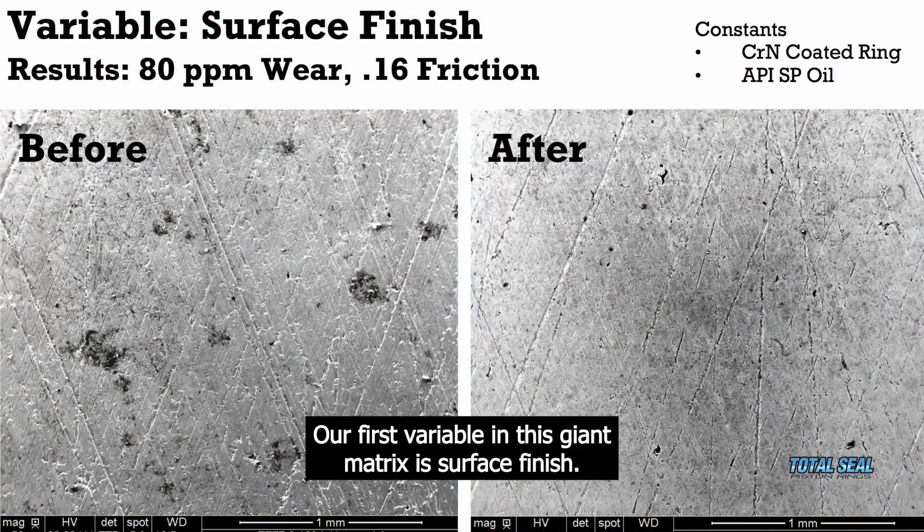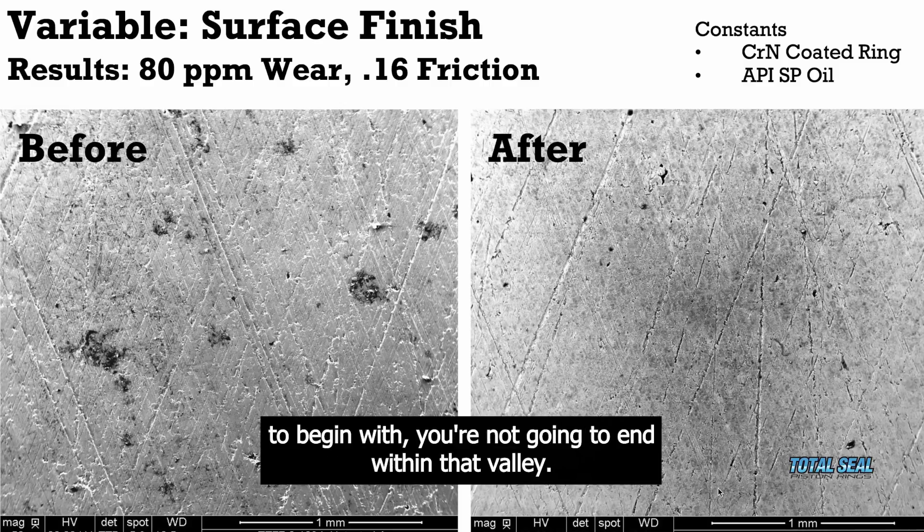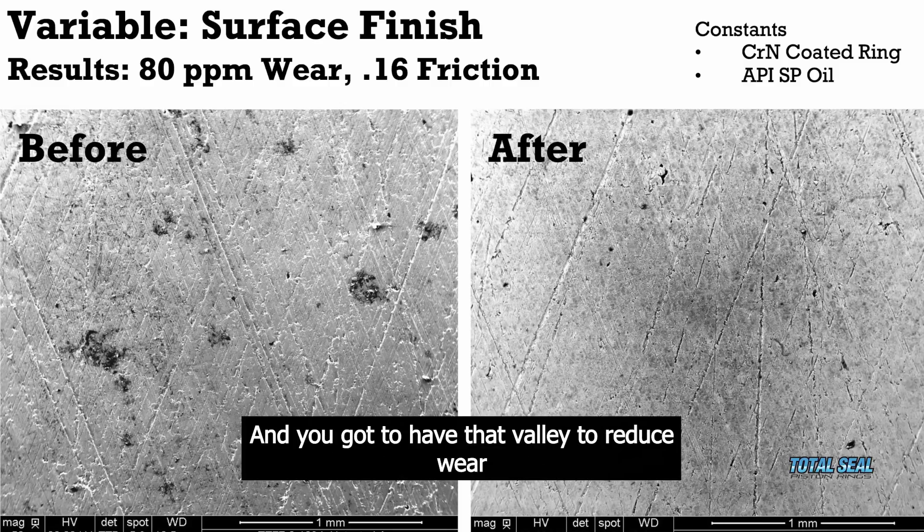So the first variable in this giant matrix is surface finish. Like we just talked about, if you don't have enough valley to begin with, you're not going to end with enough valley. And you've got to have that valley to reduce wear.